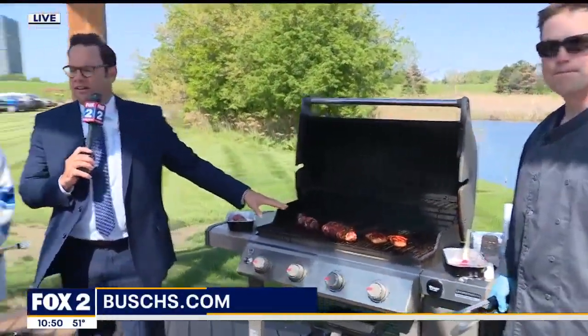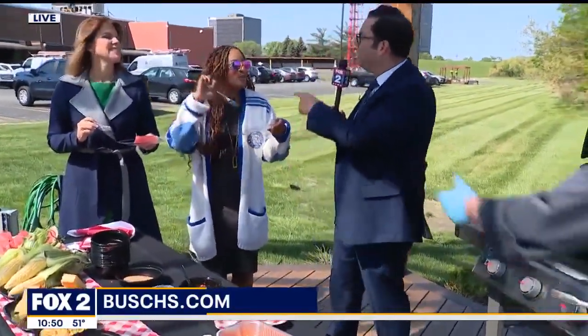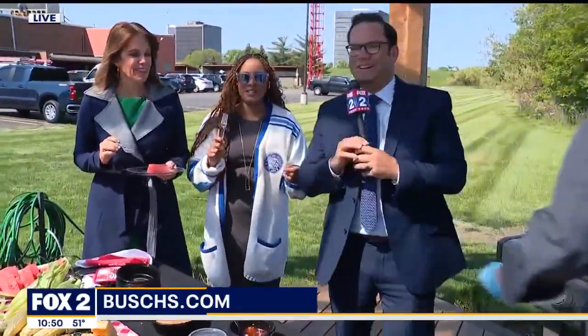We're going to chow down over here. We're going to take a break — we'll see you in just a couple of minutes.